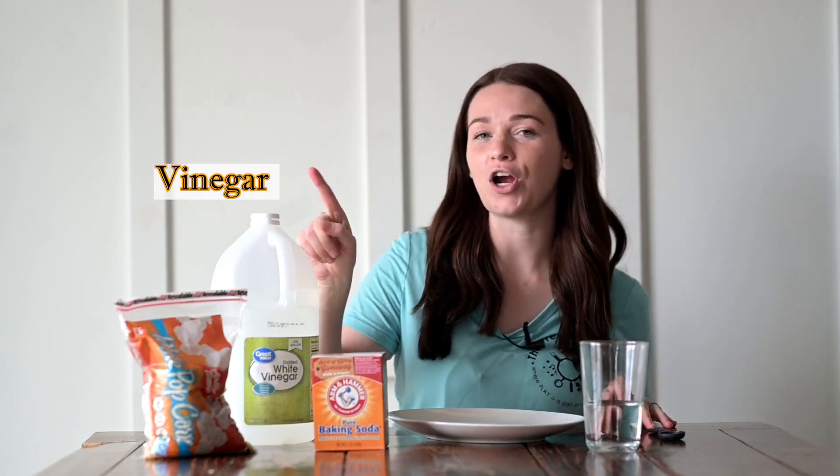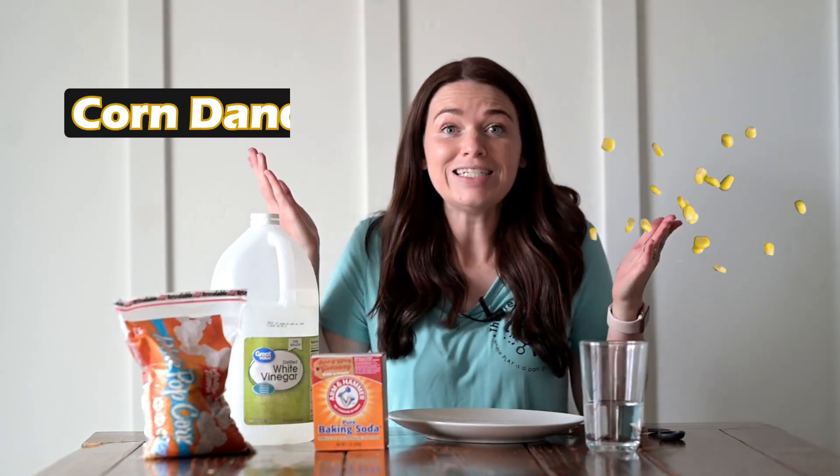Hello my friends and welcome back to My Preschool Place. Today we're going to be doing a science experiment. This is another science experiment with baking soda and vinegar, but it's a little bit different than what you might be thinking. Today we are going to be making corn dance.